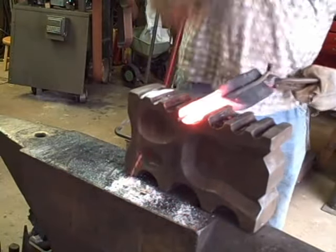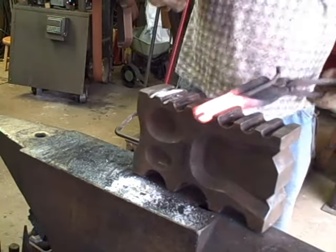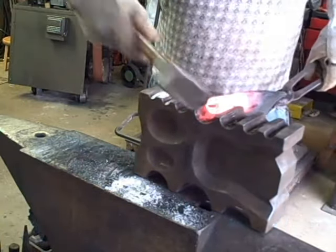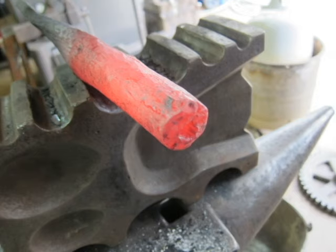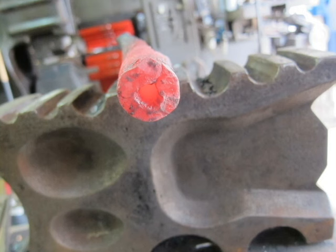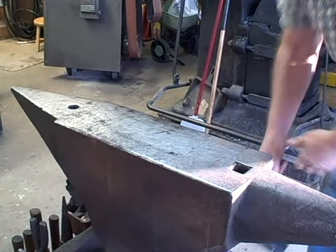Making a gun barrel has many steps to completion. This video is just going to show the first couple steps, which are rolling and forge welding that bar into a pipe. After the gunsmith has finished the initial steps, we see here the end — it doesn't look like there was a good weld, but I ground it, and you can see that the weld was absolutely perfect.